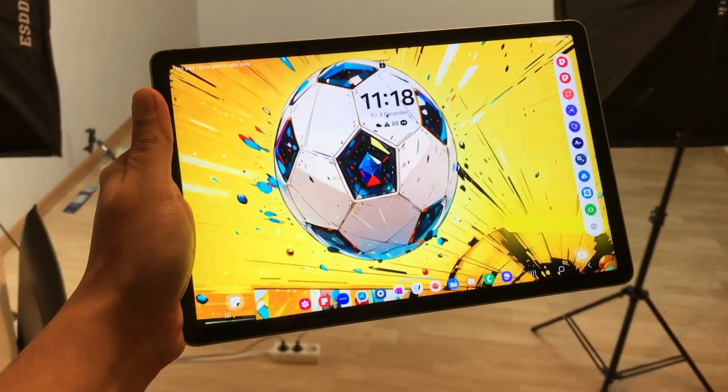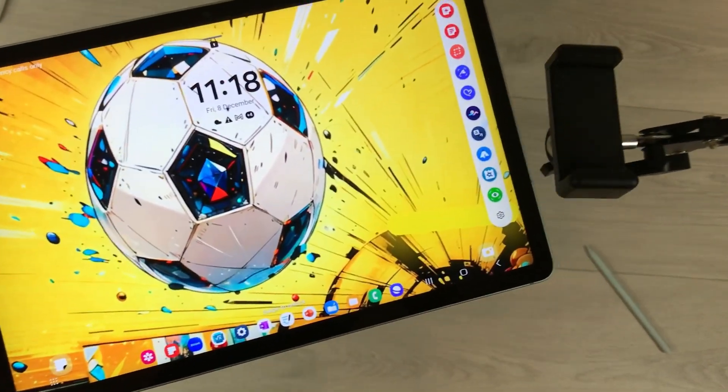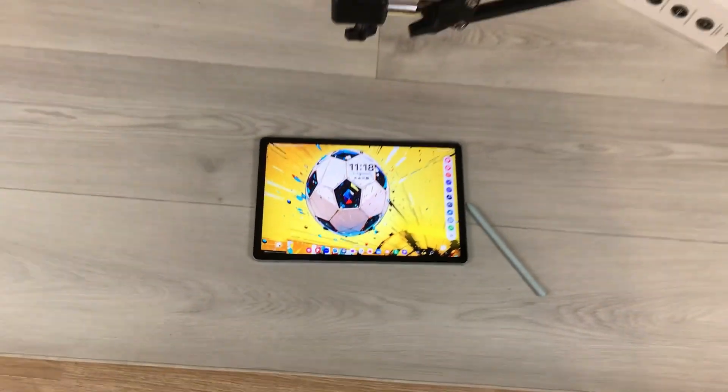Hello guys, I hope you are doing really well. Samsung Galaxy Tab S9 FE has got the One UI 6 update, and in this video I will show you 24 new features for this update. So let's start.